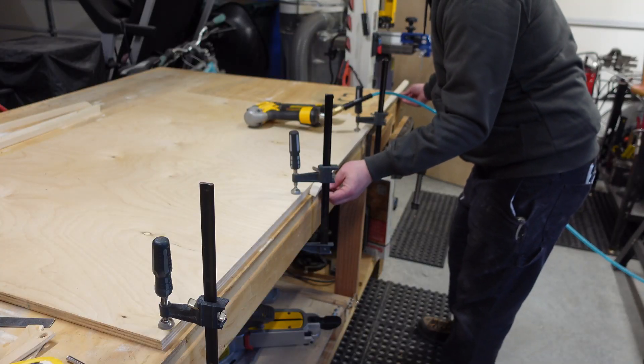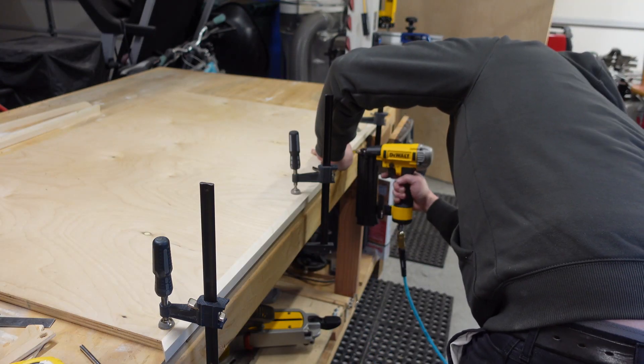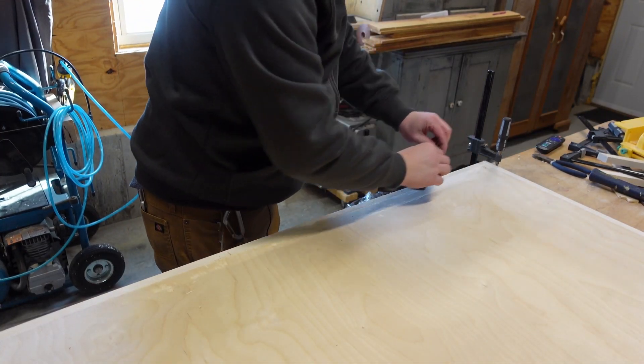Good thing I don't do this for a living. Don't forget to tap on all of the nails that broke through the trim into the surface of the tabletop before the glue dries.